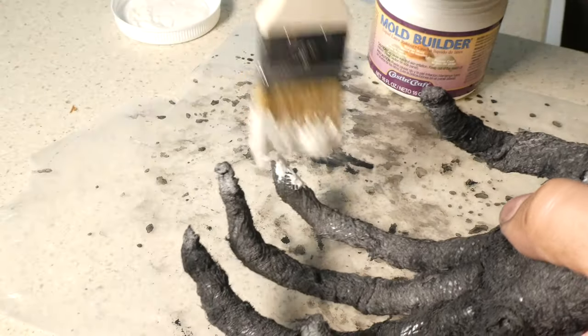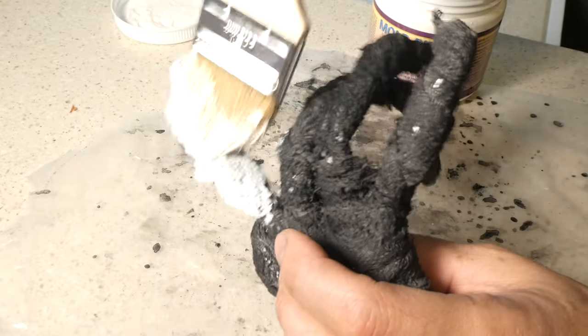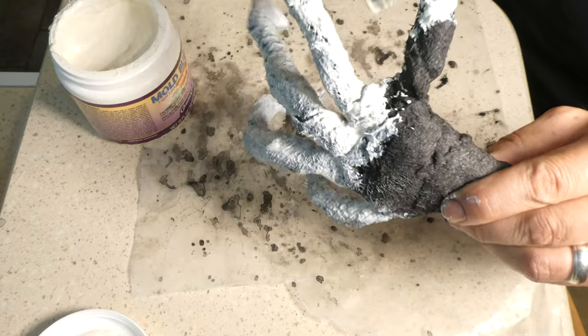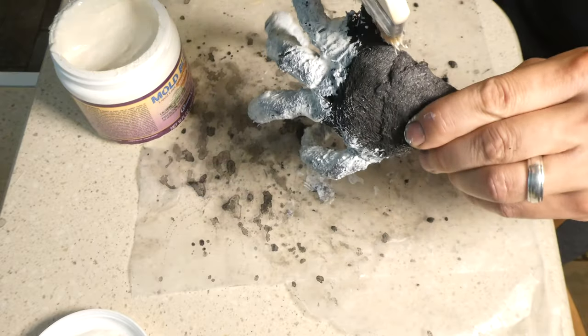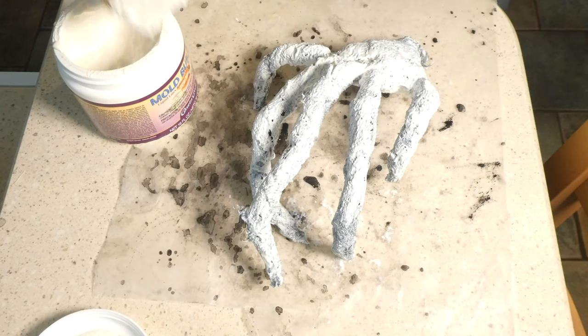It smells like ammonia — so it smells like cat pee. But it also smells like that liquid latex that you put on your face to make fake scars. Lay down some wax paper; this will make the cleanup process much easier. Paint the latex on and try to let it completely dry in between coats. Keep going until you get the texture you're looking for. Remember, this will be semi-transparent when it dries.